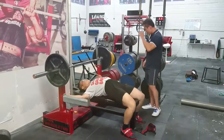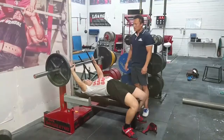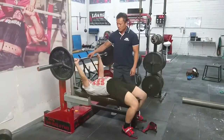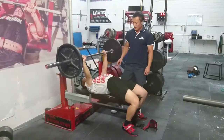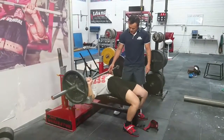Now we're going to get some of this set up. He's going to get the position, just feels the shirt, and press.